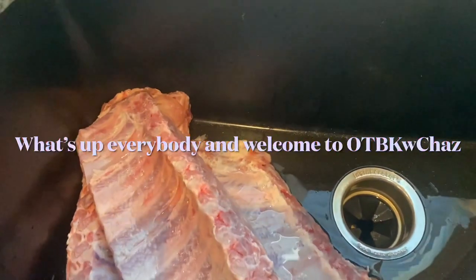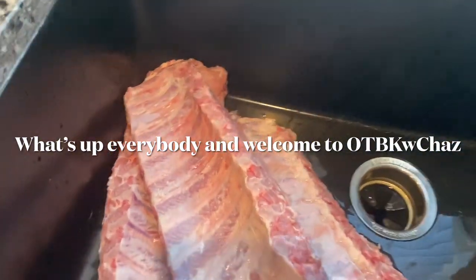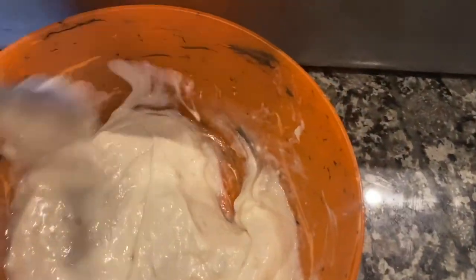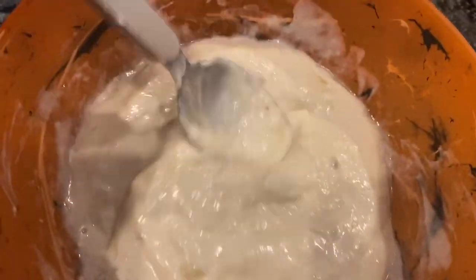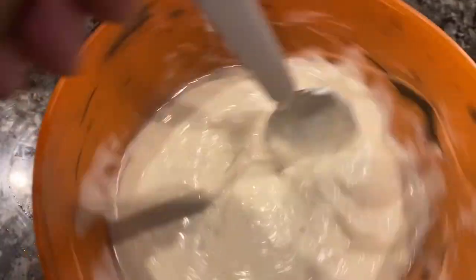Hey, what's up everybody! Welcome back with Chaz. Today we're going to be doing three baby back ribs. For one of the baby back ribs, I've mixed up some banana and Miracle Whip together — as you can see, there are little chunks of banana but it is all mixed in.